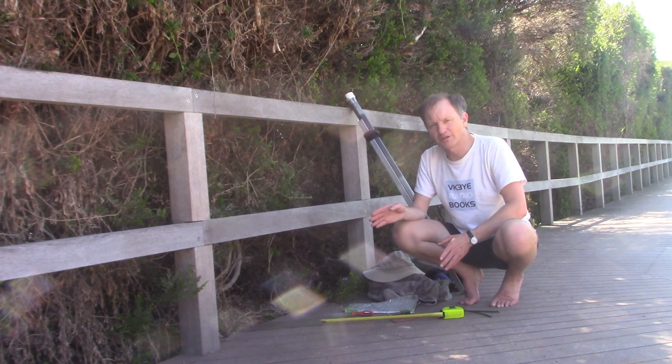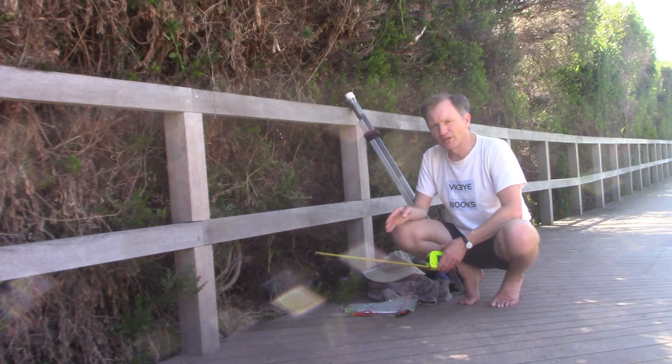You might have seen my recent video on small footprint antennas. Ideal for operating on the beach, they take up very little room, which is a benefit if it's fairly crowded.